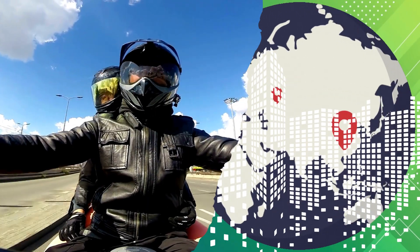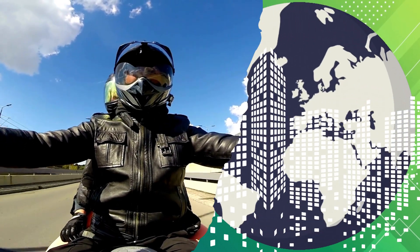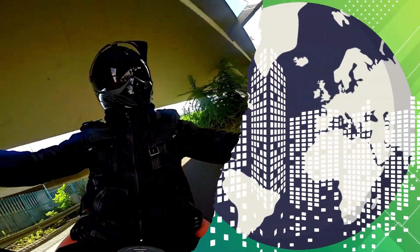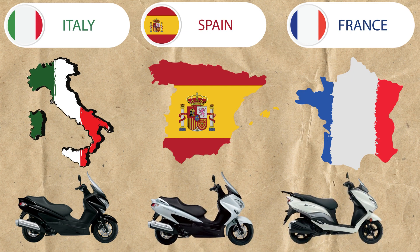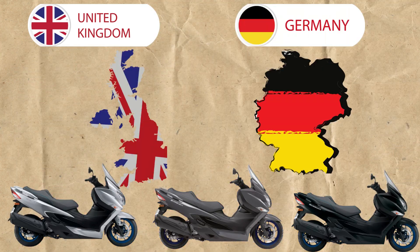The Suzuki Bergman is a name that has been synonymous with comfortable, long-distance touring for years. The Bergman is sold in different models gaining popularity in different countries. In Italy, Spain and France the popular choice is the Bergman 200cc and Bergman 125cc, while the Bergman 400cc and 650cc are more commonly seen in the United Kingdom and Germany.